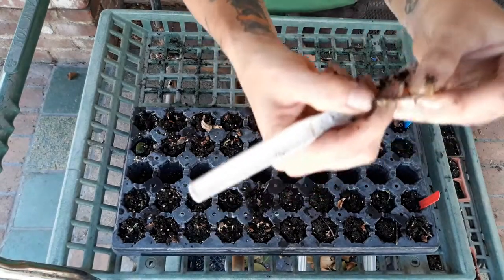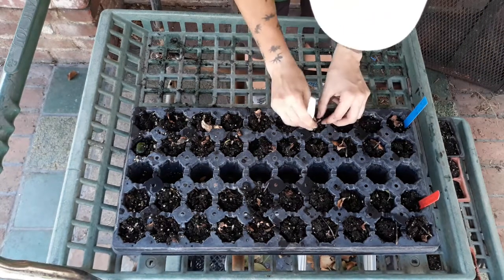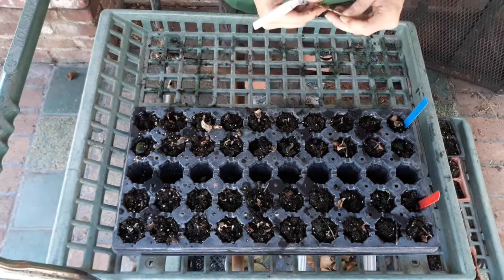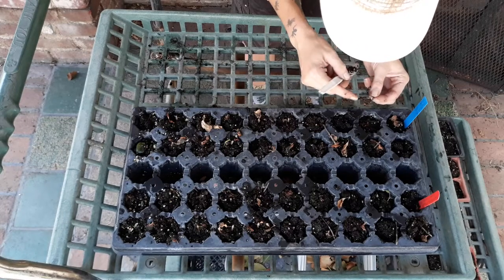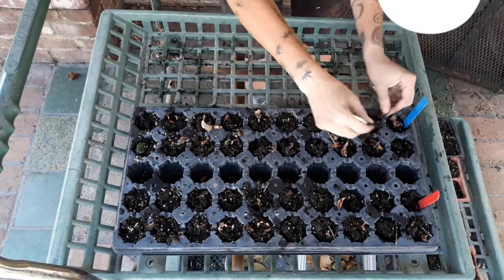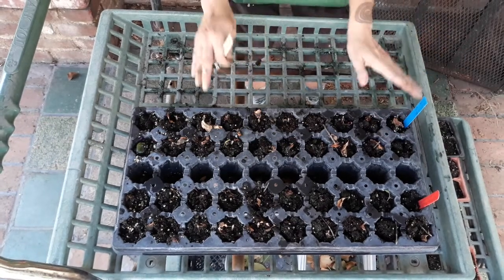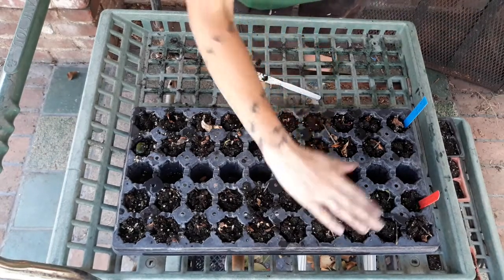Nine — look at that one, it's getting a nice little root on there. Oh my goodness. This is so surprising. Oh, this one has some nice ones — I'll use that one as the cover shot. Ten. Eleven. Well, that was a super big surprise. Twelve. So we have twelve goldfish plants that have roots poking out of those nodes, and zero from the inter-nodes.